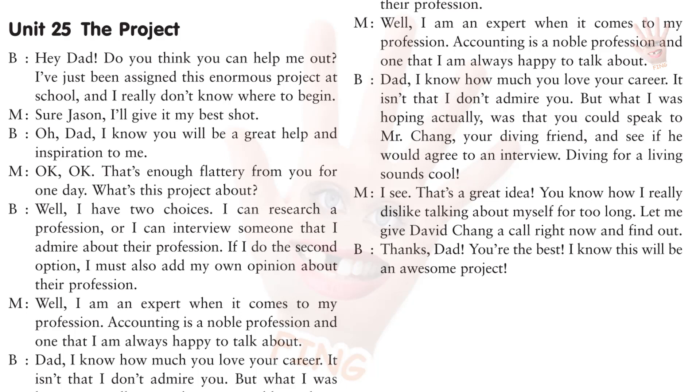Well, I am an expert when it comes to my profession. Accounting is a noble profession, and one that I am always happy to talk about. Dad, I know how much you love your career. It isn't that I don't admire you, but what I was hoping, actually, was that you could speak to Mr. Chang, your diving friend, and see if he would agree to an interview. Diving for a living sounds cool. I see. That's a great idea. You know how I really dislike talking about myself for too long. Let me give David Chang a call right now and find out. Thanks, Dad. You're the best. I know this will be an awesome project.